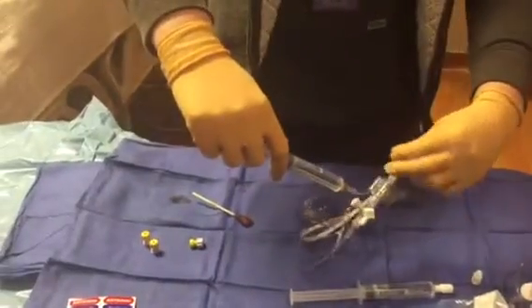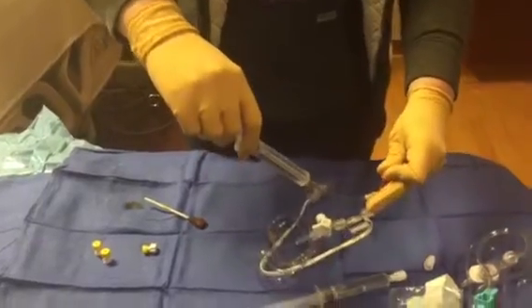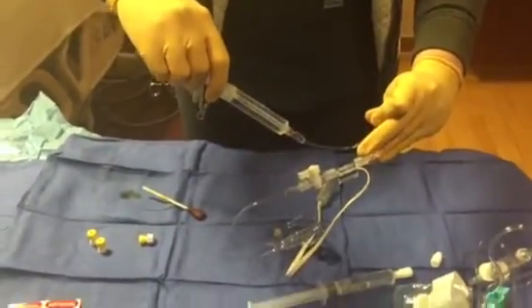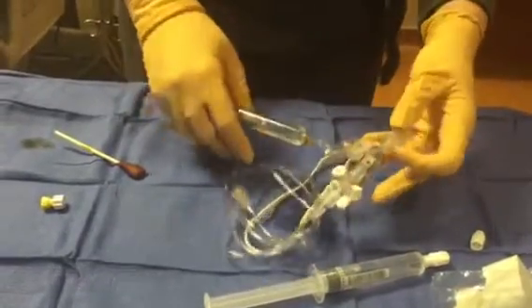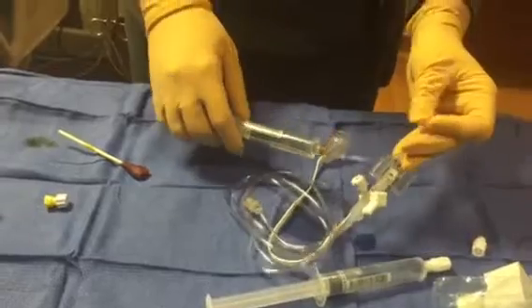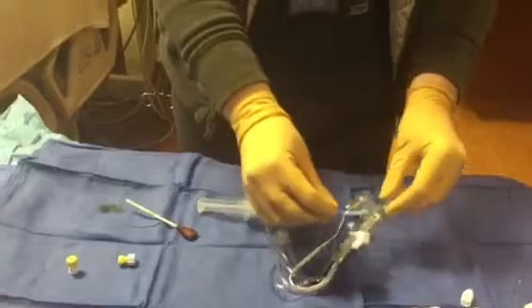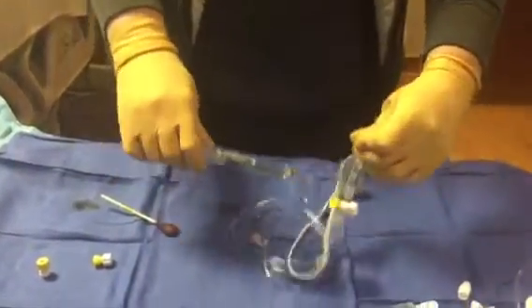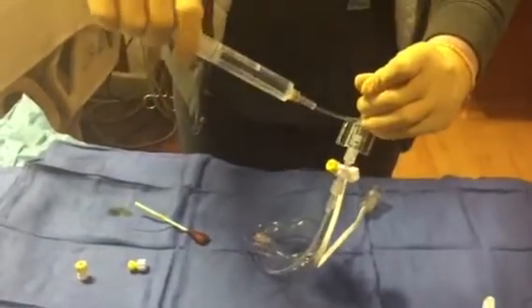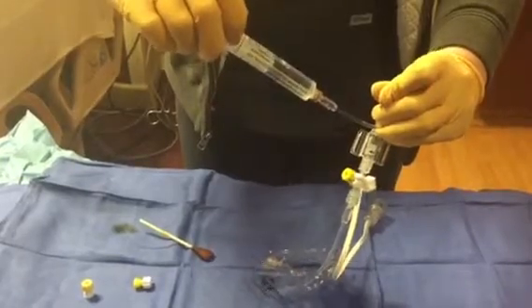She's hooking the sterile saline syringe up to it and pulling the red plunger to flush through. If you look closely, you can see the sterile saline coming through that white port — that's how you know to replace it with a yellow cap, which closes the system. She opens the stopcock to continue flushing through the tubing, and there you see it's completely flushed.